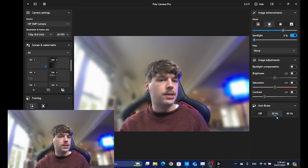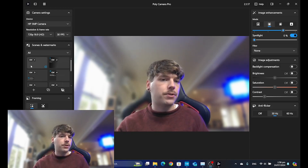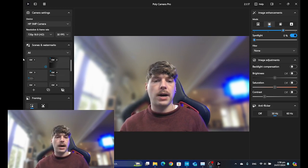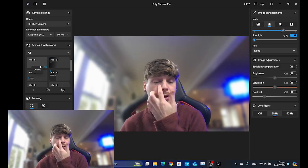You've also got some anti-flicker settings here as well. The last feature I want to talk about — which I skimmed over before — is your scenes and watermarks. This is something that's really going to level up your Teams calls and really impress some people.